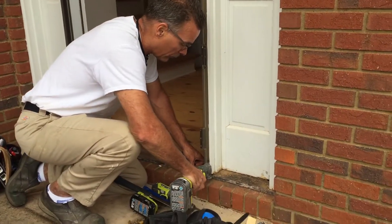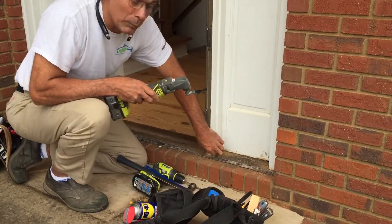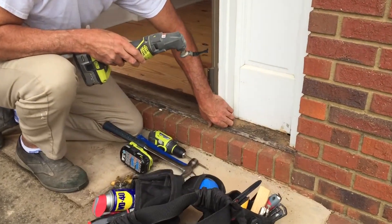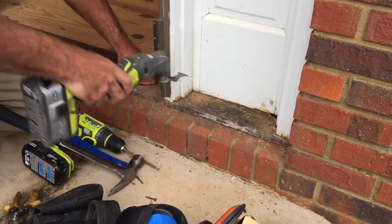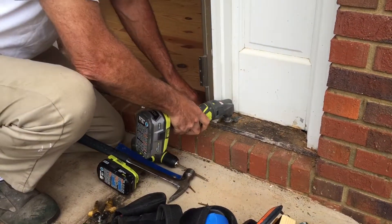We're getting up in underneath these cams. And as you see, it makes a super fine cut. So we're able to get really, really tight up in there. And we really couldn't do this job without this particular tool — it wouldn't work the way we want it to.